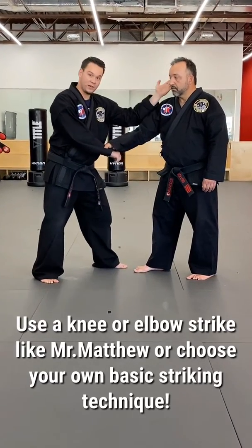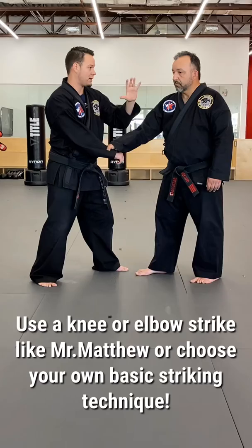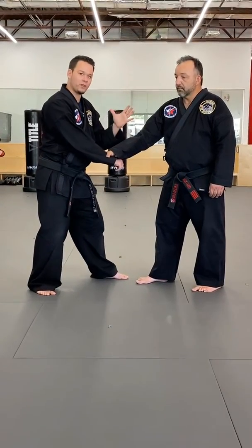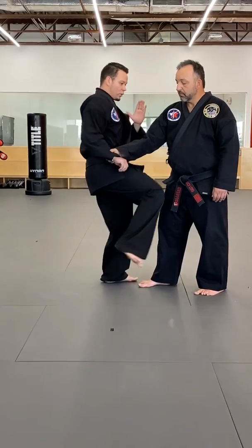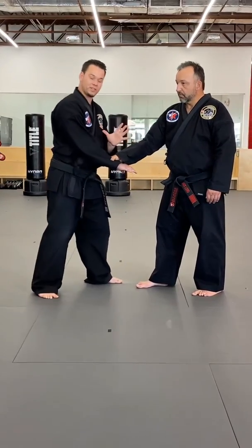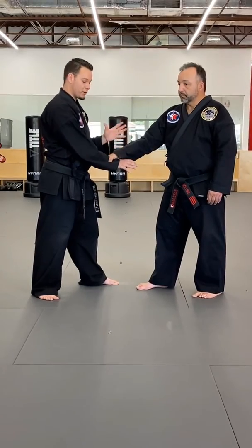I'm going to pick one and do it in a vital area — so we're talking about the neck area, could be the ears, the nose, the groin, any one of those. But once you pick that technique, one or two of them, that's going to help to loosen that grip. And once that grip is loosened, that's your opportunity to go ahead and do your joint lock.